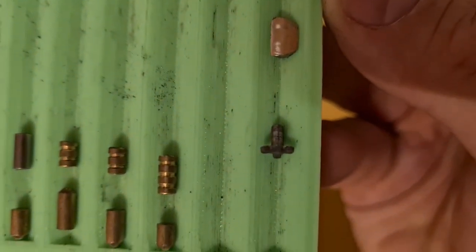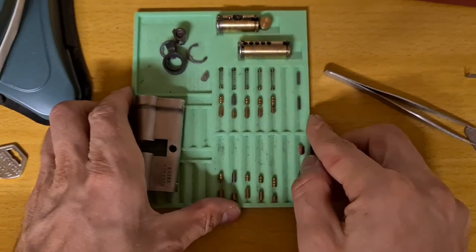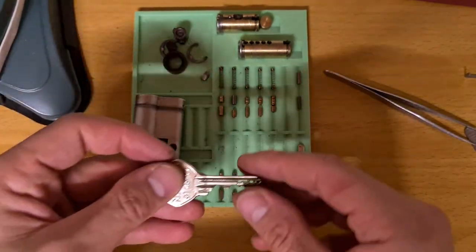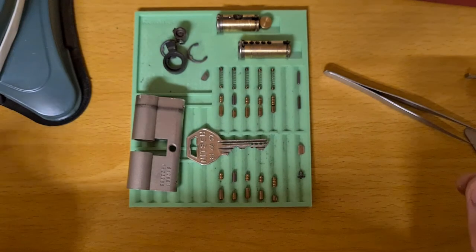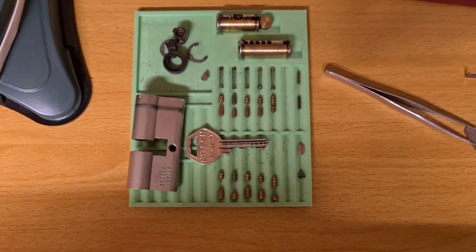And the turnstile, of course. GG AP3000 - picked and got it. Thank you for watching. Enjoy the rest of your day. Bye.